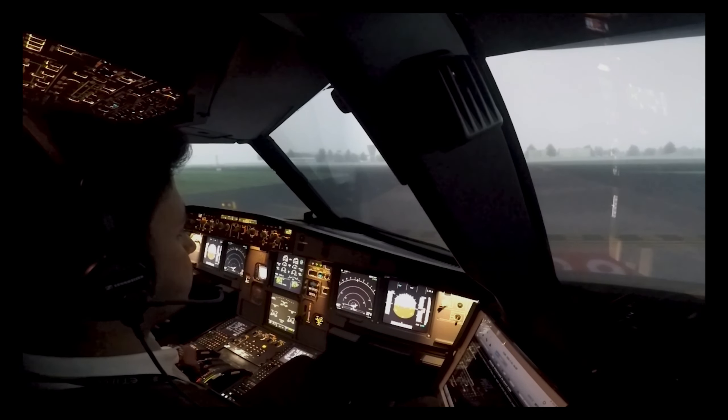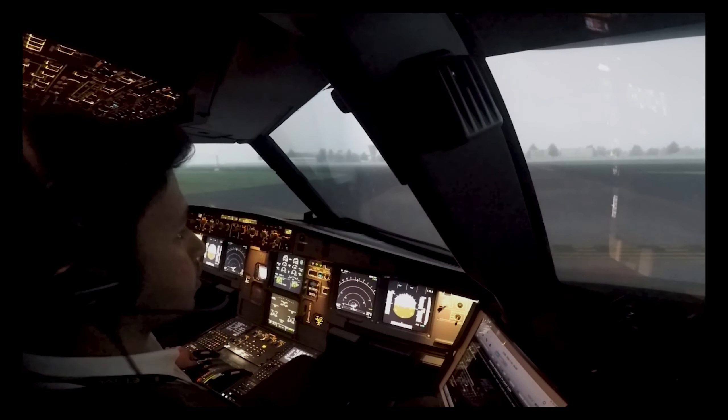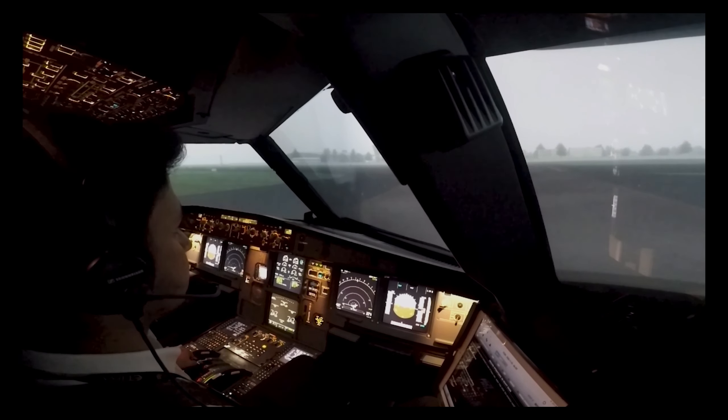Once we are cleared, we enter the active runway and line up our aircraft with the centre line of the runway.